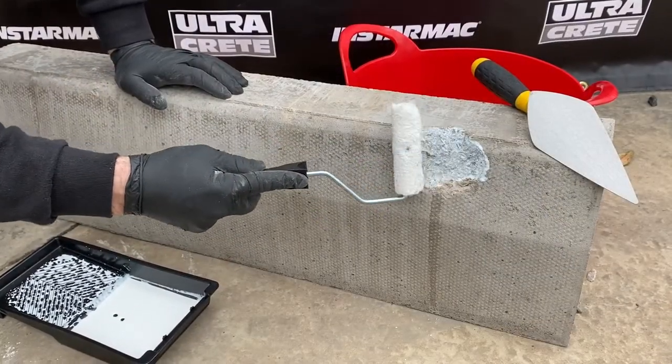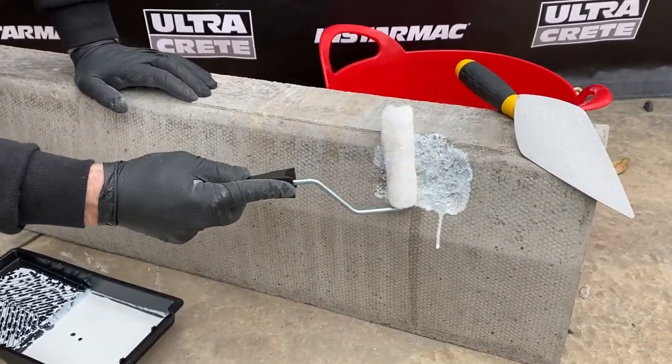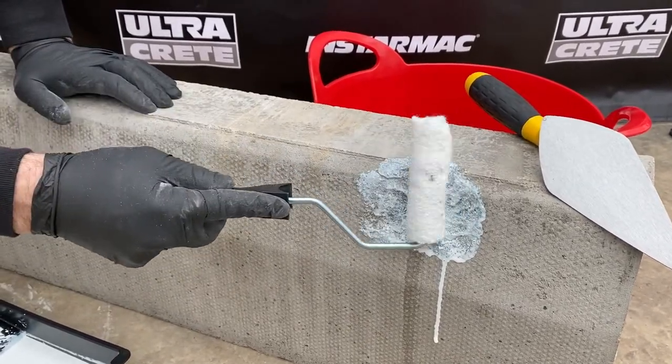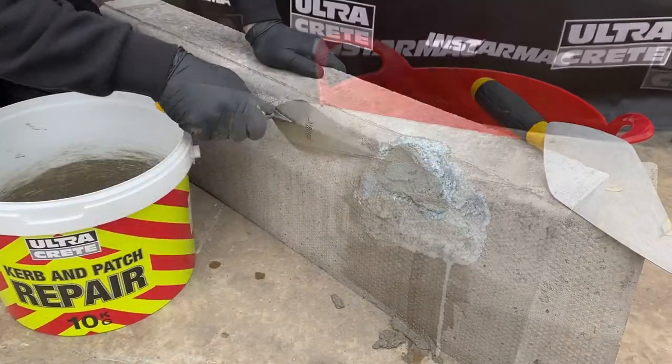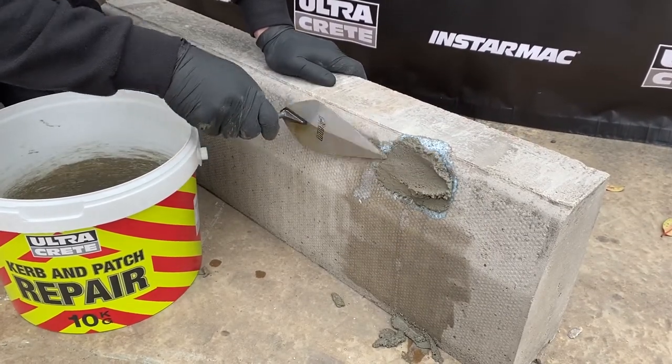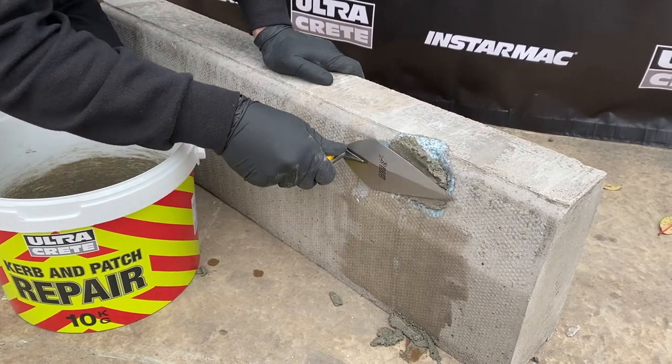For a first time permanent repair, use the supplied primer to prime the surface, paying particular attention to the edges of the repair. Apply kerb and patch repair into position as soon as possible after mixing.